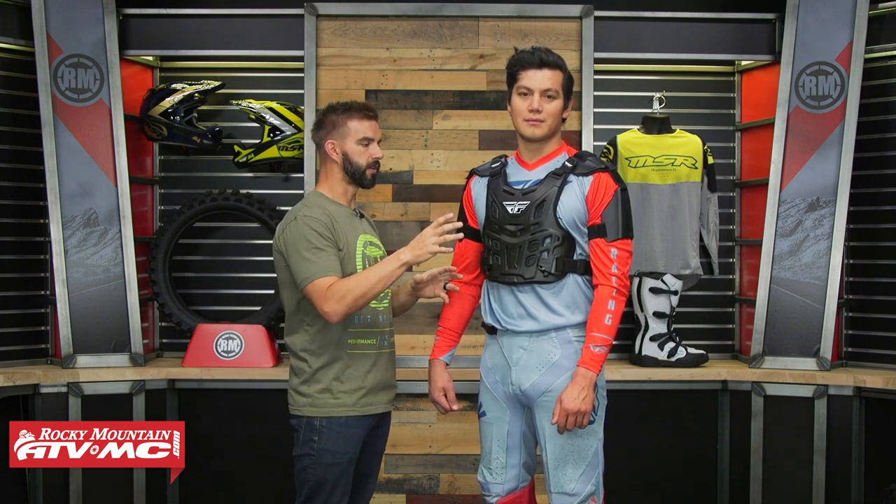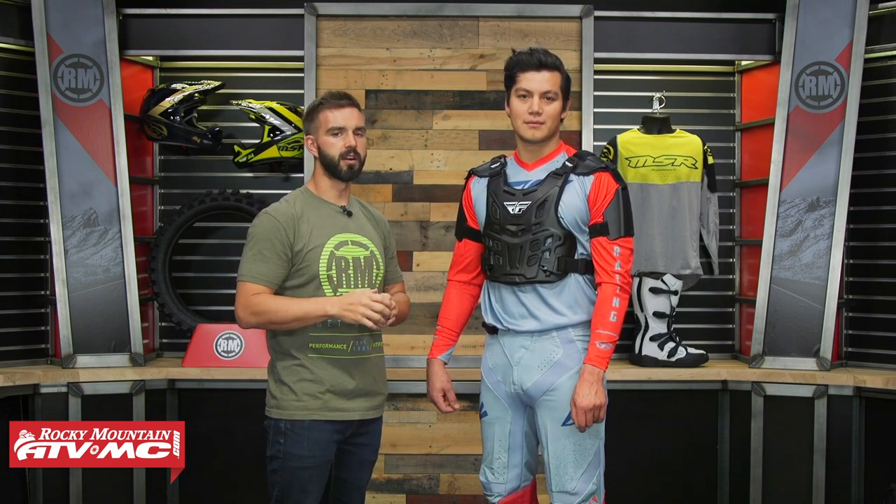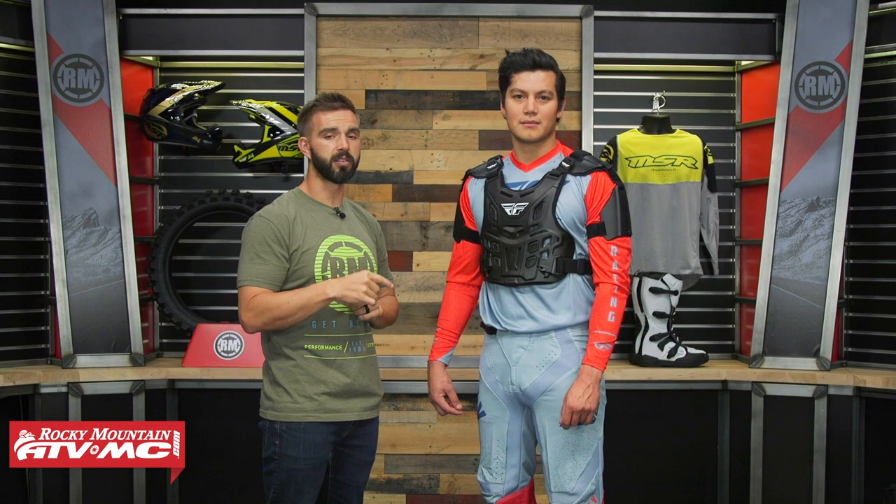There is a lot that we offer at Rocky Mountain. There are different options as far as coverage goes — ones that are more low profile, meant to be worn underneath the jersey. We have a top five for that category, so give that a watch if you're looking for low profile. But today we're focusing on roost deflectors that offer a little more coverage and what we consider over-the-jersey fitment. So if that's what you're in the market for, this video will give you a really good starting point. We're going to start at the low end of the price and work our way up. If you have questions or comments, leave those below and we will get your questions answered.